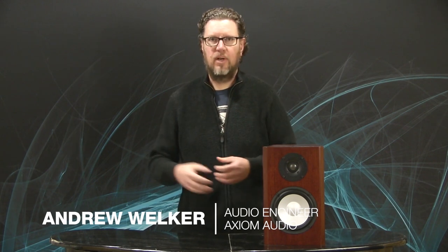Today in our ongoing series on audio myths and trying to dispel them, we're going to talk about something that confuses people greatly: power handling of a loudspeaker versus amplifier power. There is this common misconception that if you have a speaker rated to handle 200 watts and your amplifier is only 100 watts, there is no way you can actually damage your speaker — because if the speaker can handle 200 watts and the amp's only 100, you're below the power.